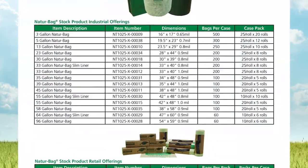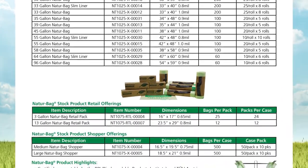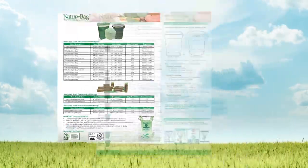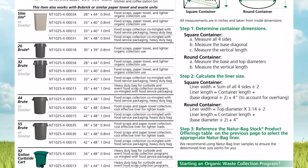NatureBag products are available in a wide variety of sizes and thicknesses, from three gallon bags to 96 gallon liners, allowing you to optimize the bag or liner used to the bin and application.